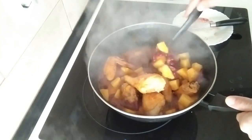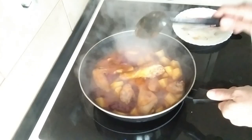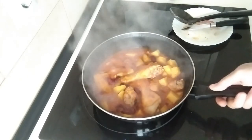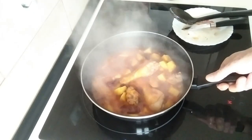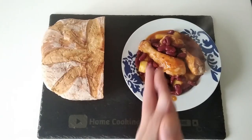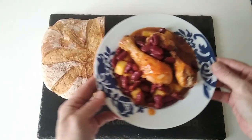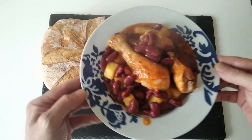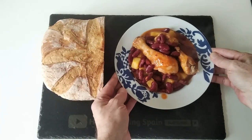I'll just leave it to one side to cool down and then I'll serve it up. Here is the result — today's delicious lunch. Easy to make and about 45 minutes.